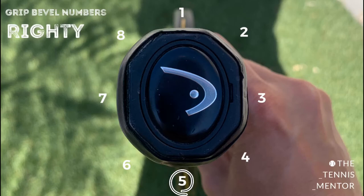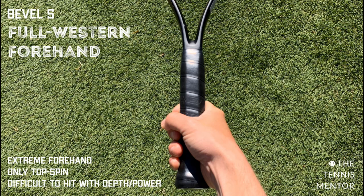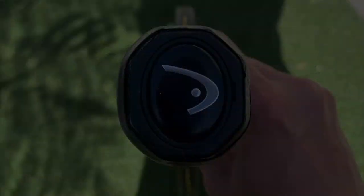Finally, bevel number five — the most extreme grip we're looking at today. The racket is parallel to the floor and the knuckle has moved around one more bevel to the right, effectively right at the bottom of the grip underneath it. It can be used for the forehand and some professional players do use it, giving a lot of topspin. However, the downside is you can't generate much power and it's difficult to hit with depth, because so much topspin causes the ball to drop quite short. It also requires a lot more racket head speed.